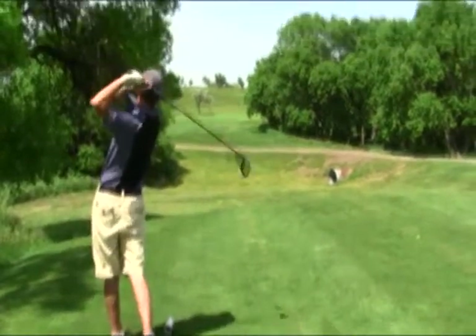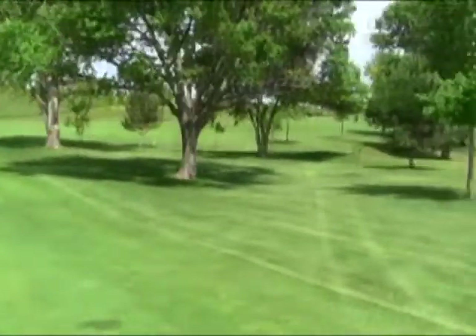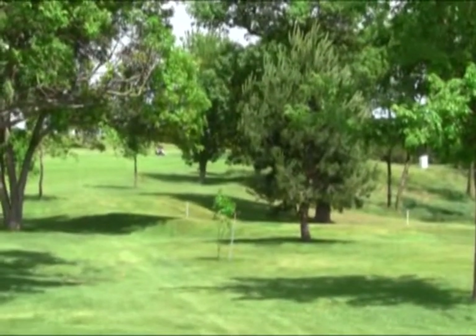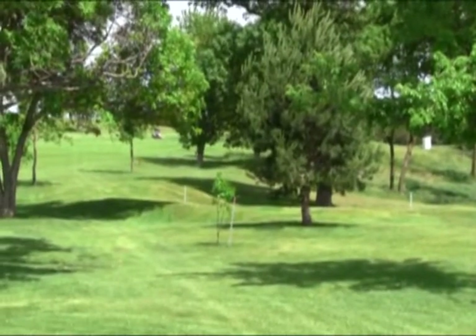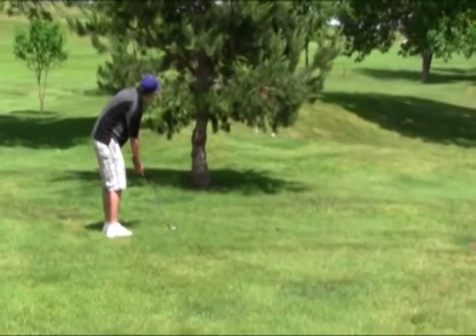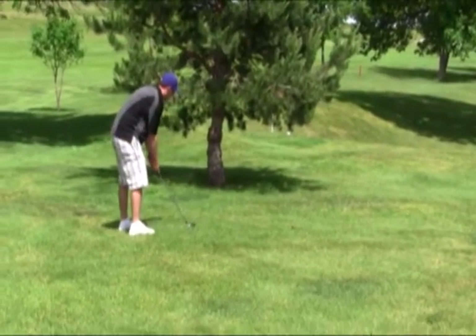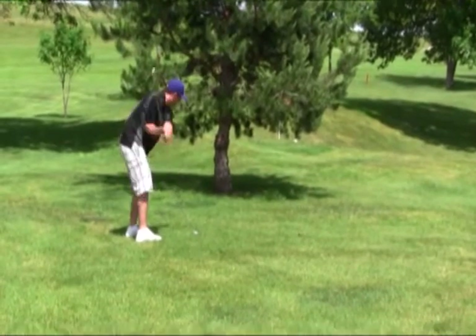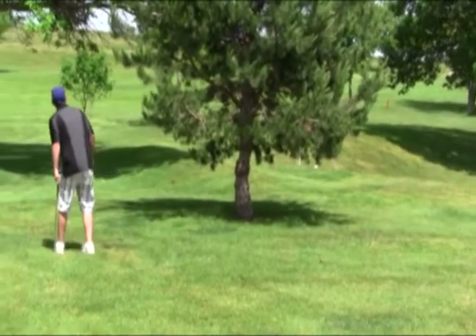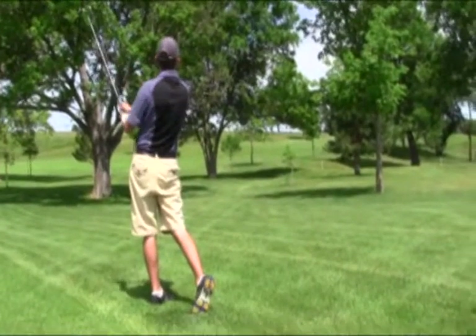465-yard par 5 second hole here at Arapahoe. Tough hole — even if you had a good drive, on your second shot you almost have to hope you can get lucky and find a spot where you can come through the trees or go over them, and up there somewhere is the green. Seth has a little tree trouble here on the second hole — he's going to try and go over the top of this tree. He's peeking, he's indecisive. He flopped it over it pretty good.